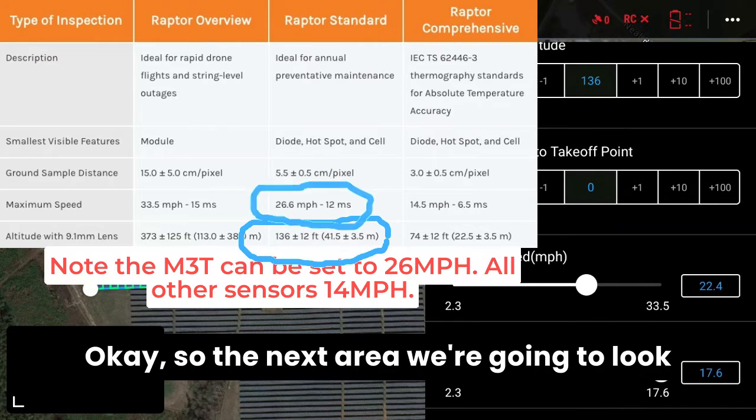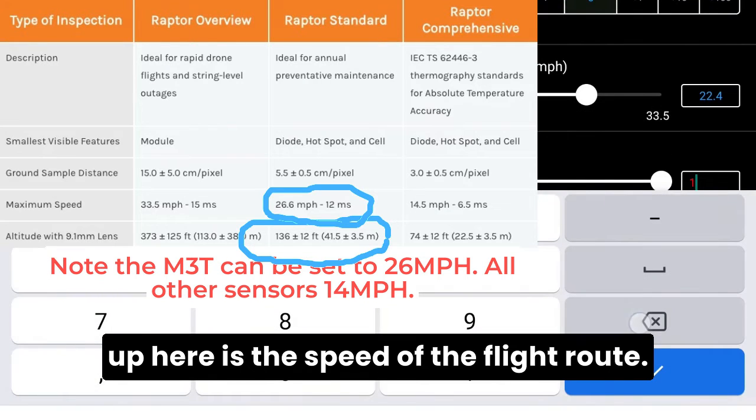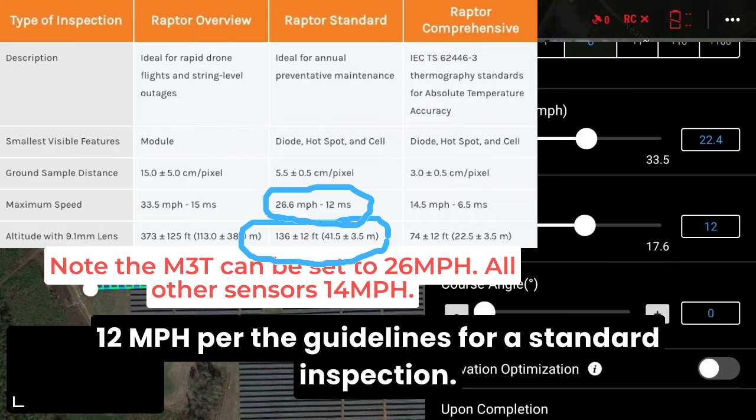The next area to look at is the speed of the flight route. You want to have this at 12 miles per hour per the guidelines for a standard inspection.